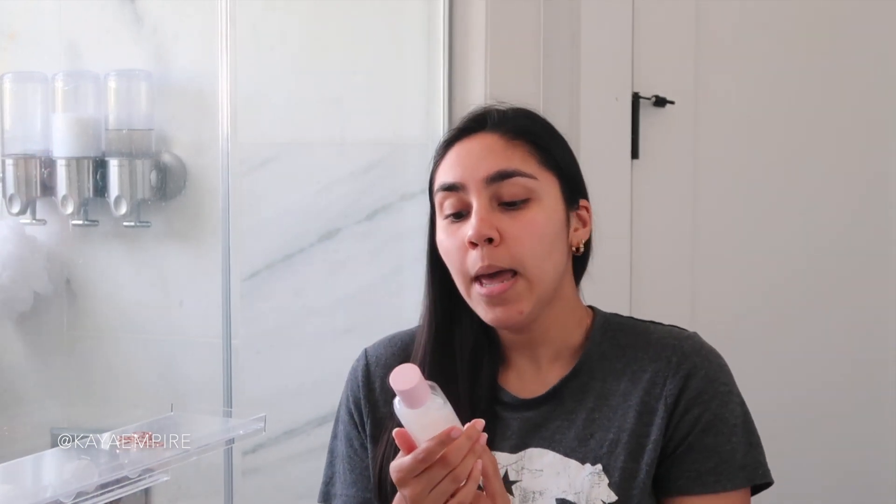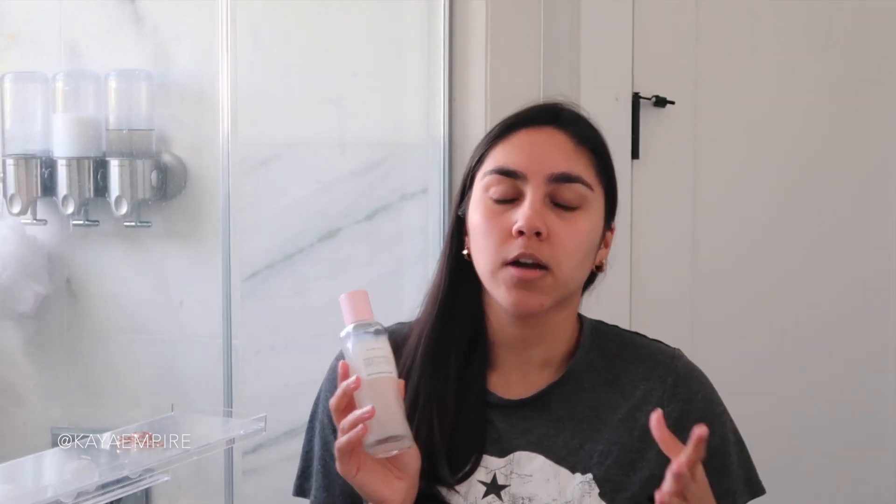I'm going to move on to the actives of my skincare routine. There are basically two different exfoliating actives I like using: AHAs, BHAs, and PHAs. I've talked about this one before — this is the Glow Recipe Watermelon Glow PHA and BHA pore toning toner. It contains PHA, or polyhydroxy acid — specifically gluconolactone — and also betaine salicylate, which is a gentle oil-soluble molecule I'd compare to salicylic acid. I've talked about this a bunch of times already so I'm not going to demo this one.